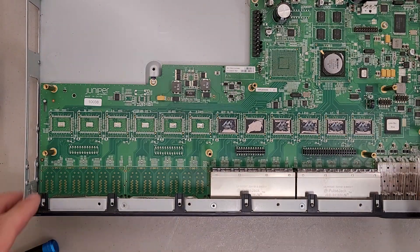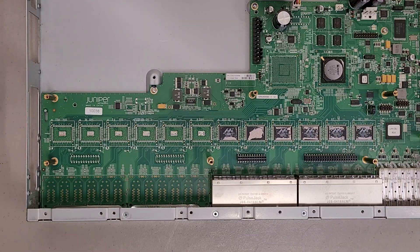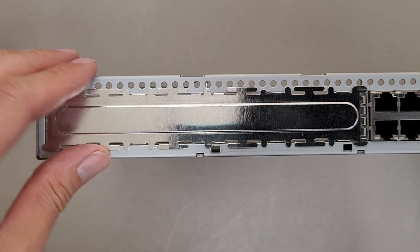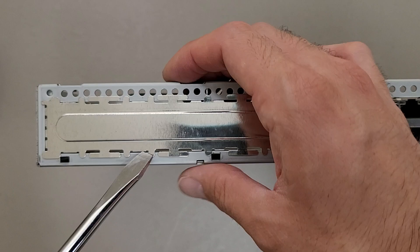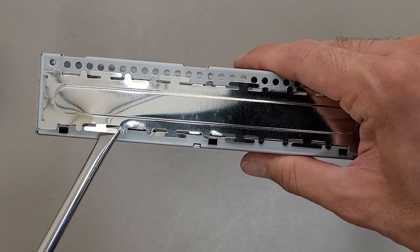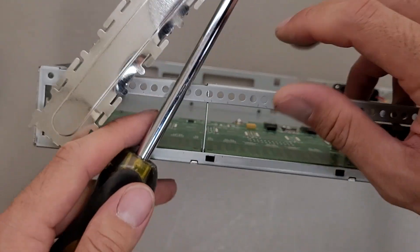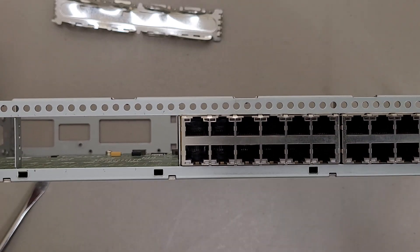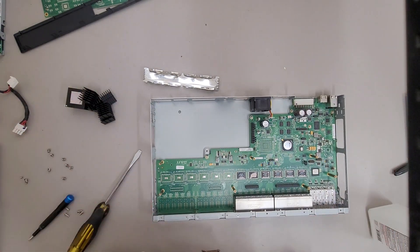One other thing to point out is these chassis for the Juniper equipment generally tend to be somewhat modular. So in theory, let's say you have a 48-port switch with bad cosmetics and you have a dead 24-port switch of the same series — you'd just have to pry that blank out and you could swap boards and stuff. I actually had to do something similar with one of the switches because the power supply it came with was cosmetically damaged.